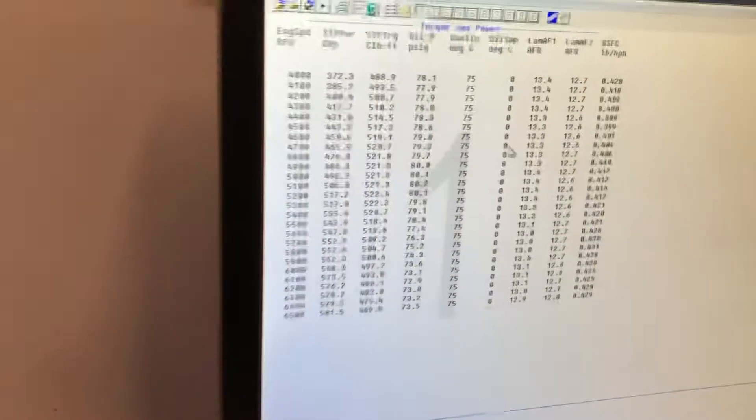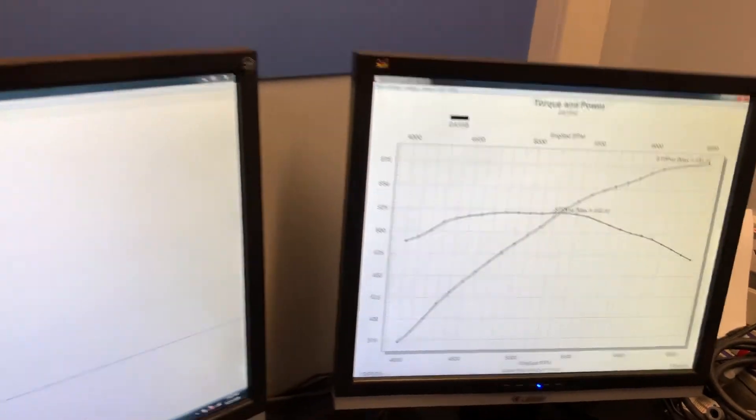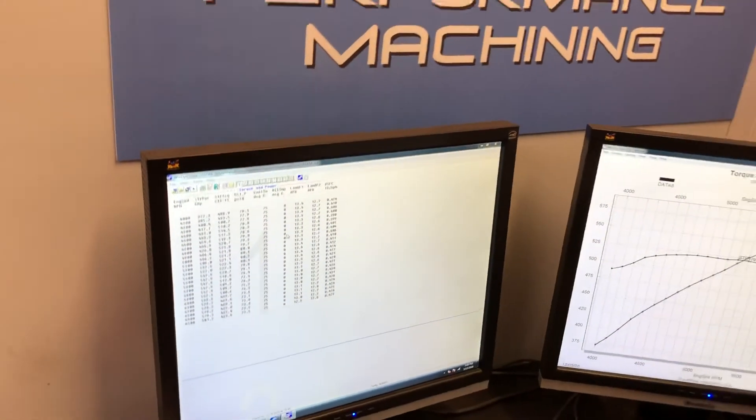It's got 26 degrees of timing in it. You hear right at the end — this is something I might play with on Monday. Right at the very end, it's the sound.